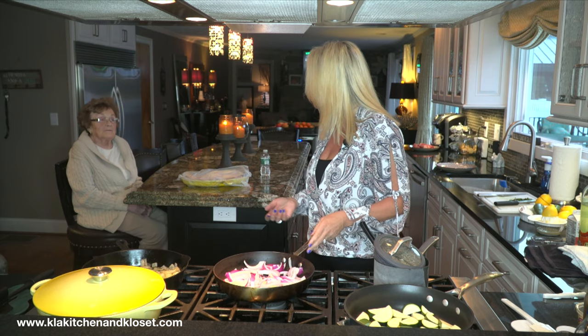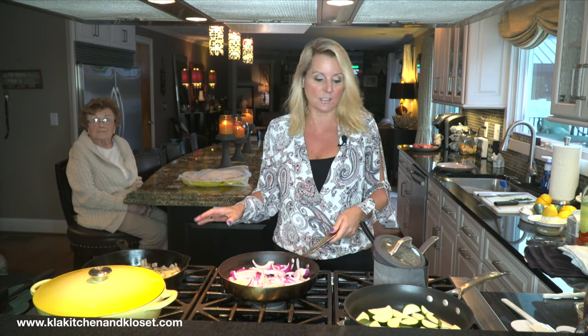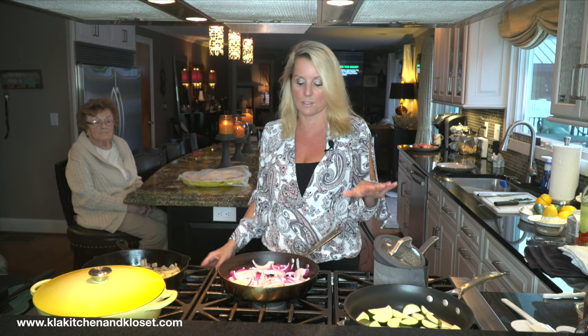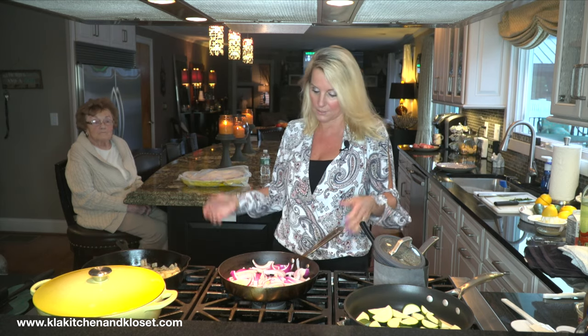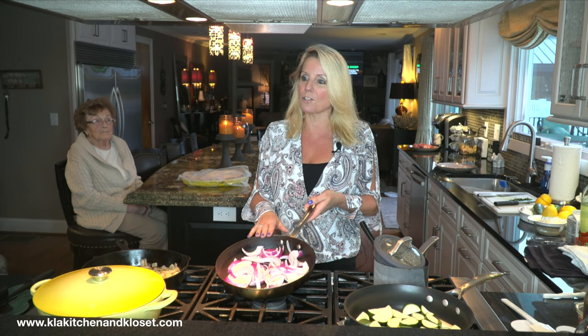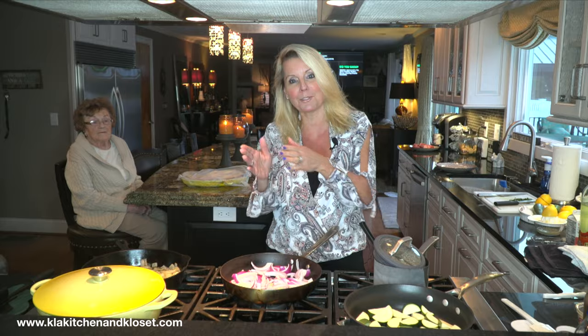Okay, so let's start. I'm going to do two sides with it — a smashed potato and some zucchini — so I'm going to be doing three things at once. What else is new, right? Always multitasking. This is one large red onion.